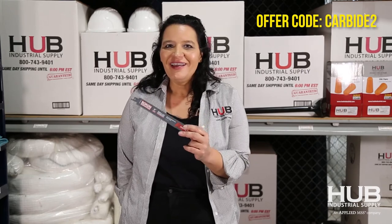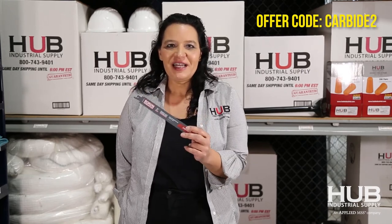I have a special promotion for you today. Remember promo code Carbide 2 — with that code we will give you five free blades when you order ten, which gets you a full box. Promo code Carbide 2 is your ticket to all of this handling success.